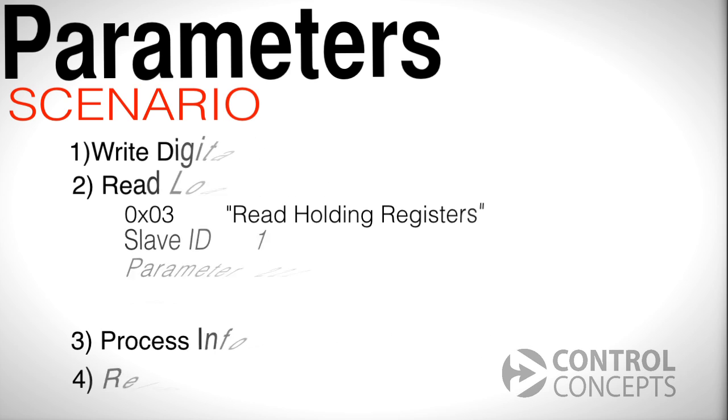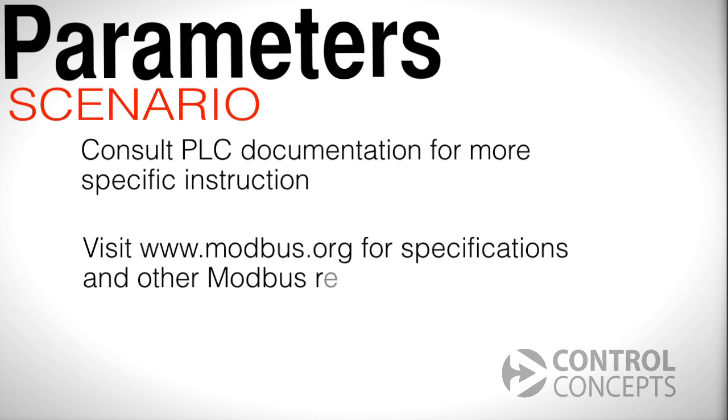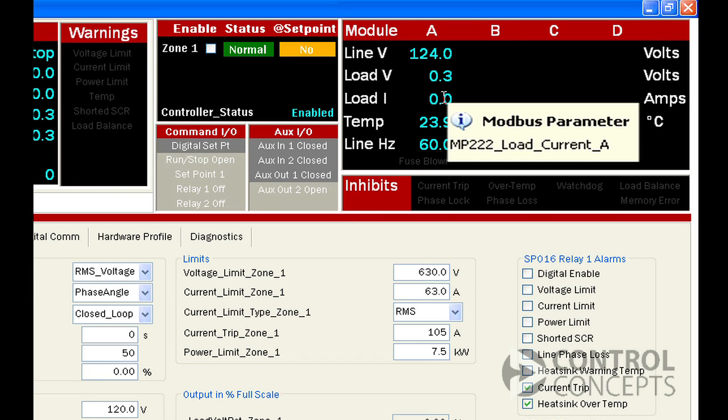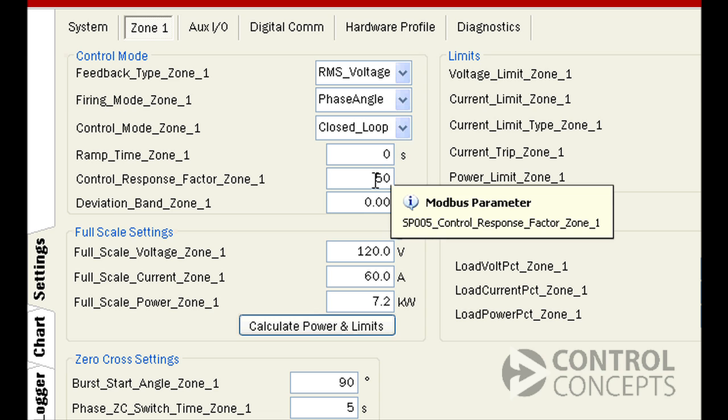We recommend consulting your PLC documentation for specific instructions on how to implement Modbus for your particular controller. You can also find Modbus specifications online at www.modbus.org under technical resources. The Fusion control panel program also has a nice feature for finding parameters — just hover your cursor over the value or setting you're looking for, and the corresponding parameter number will appear under the cursor.